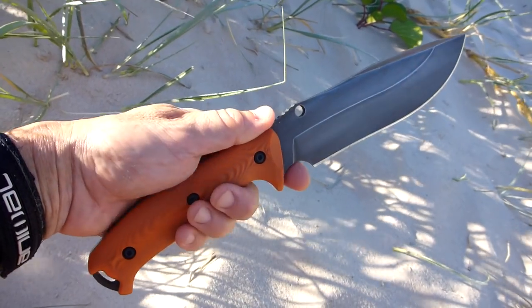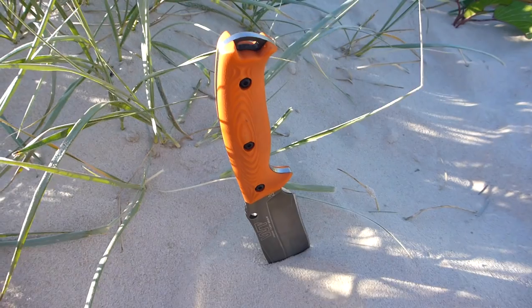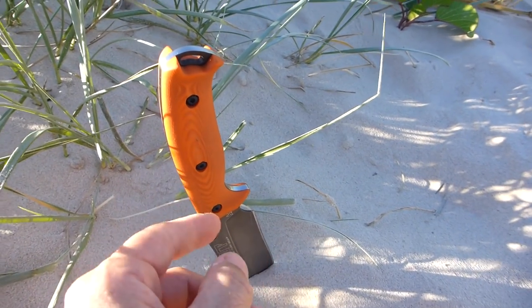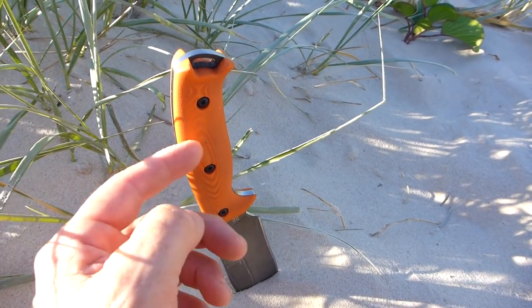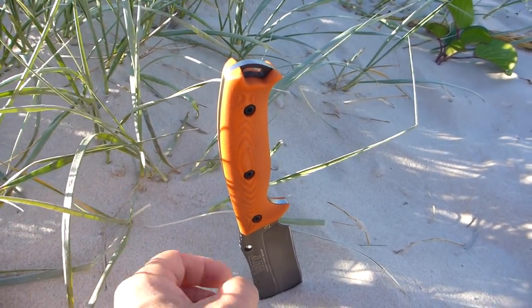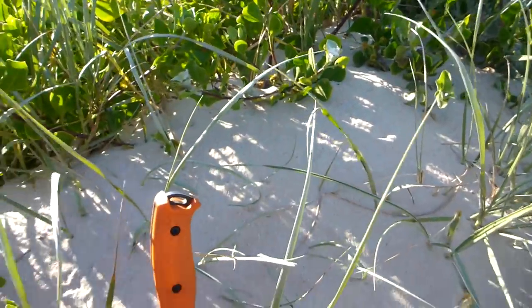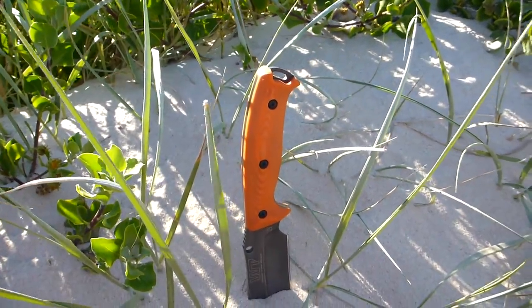That feels good in the hand. We've got a choil here, some thumb jimping. I like the fluoro orange G10 scales. I had black ones on them, but I swapped them out for orange ones because it's just easy to see. If you do drop the knife or put the knife down, you're not going to lose it.